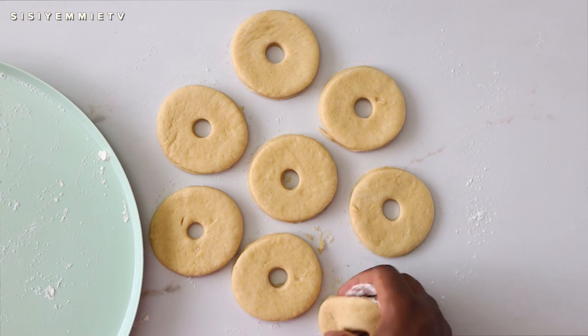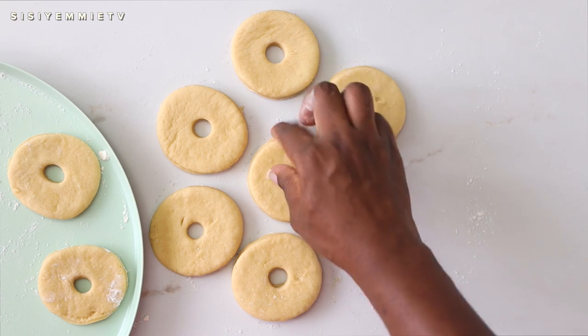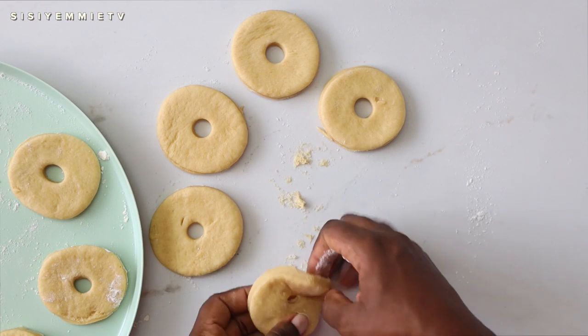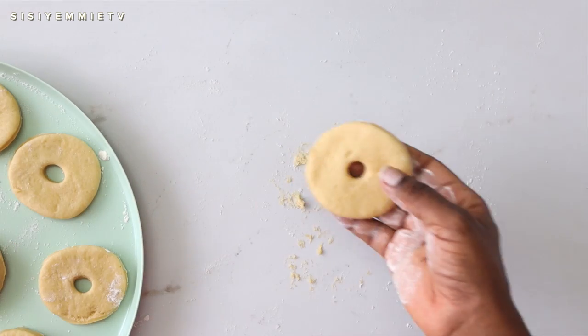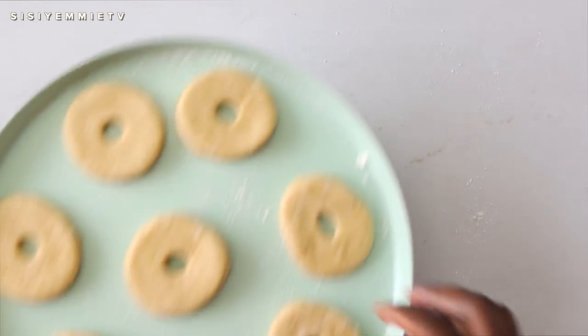Transfer the doughnuts to a tray and allow them to rest for about 10 to 20 minutes, covered with a cloth, so they can rise again. The thing with doughnuts is you have to be patient — let them rise before moving to the final stage.